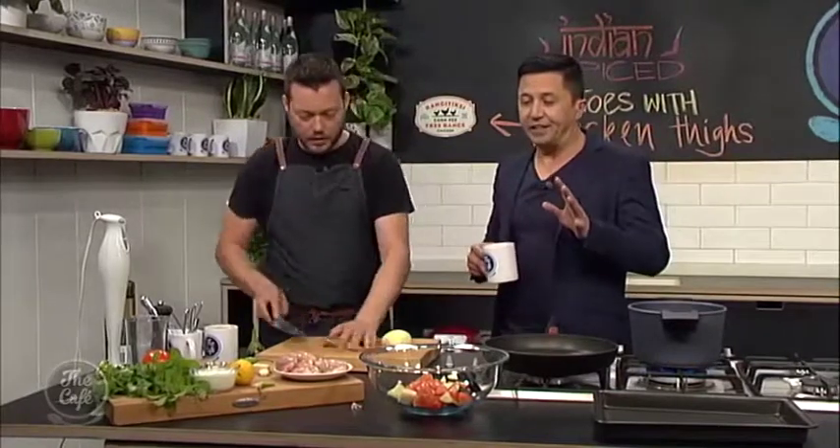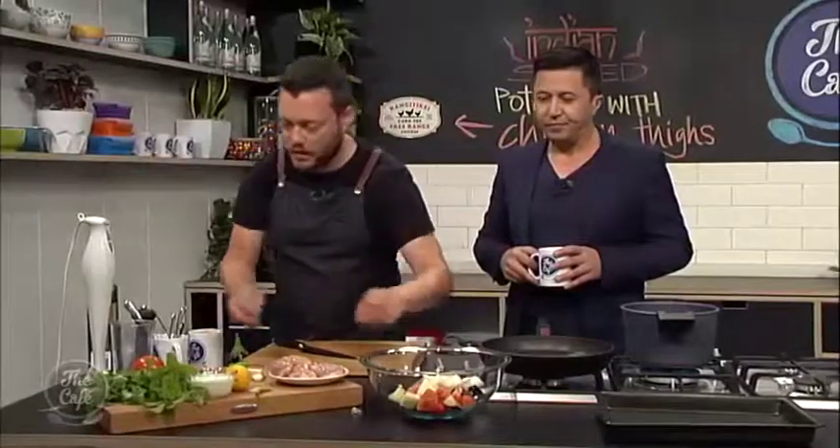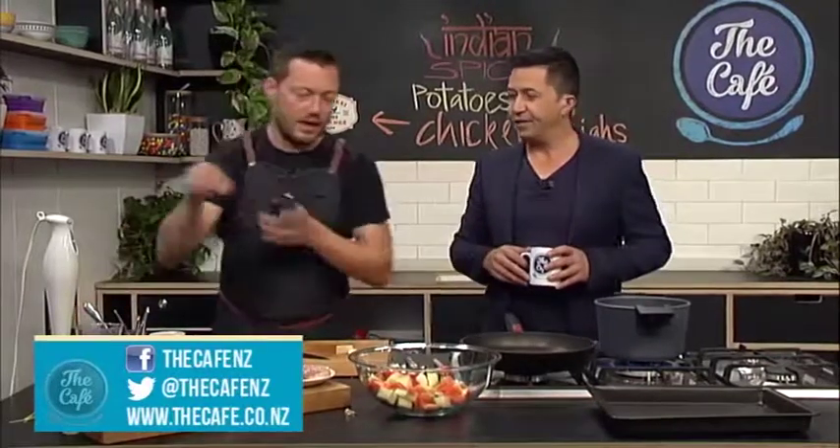We should be preheating the oven as we speak — preheat to 180 degrees, get it all ready to go. Whilst it's warming up you can do all this prep. The onions are chopped to the same size as well. If you take a look at this dish, every vegetable component is very much the same size. So I'm going to give that a light seasoning now.